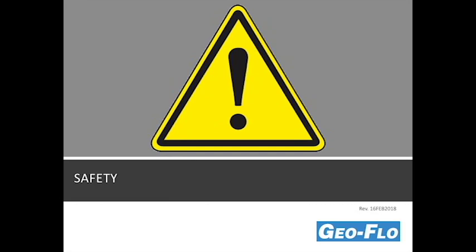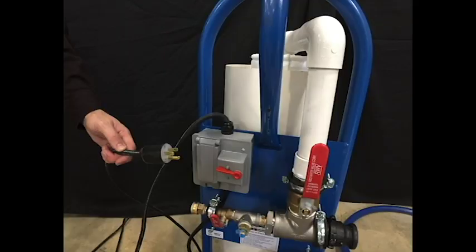Safety should be your number one concern when using the flush cart. First off, always use a grounded electrical outlet. The flush cart plug is equipped with a ground connection and is designed for a 15 amp breaker. Never attempt to disable the ground fault circuitry.